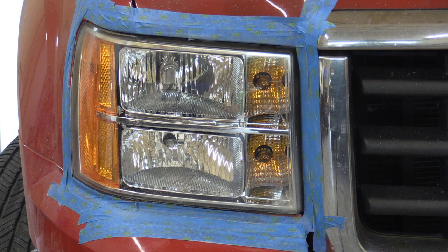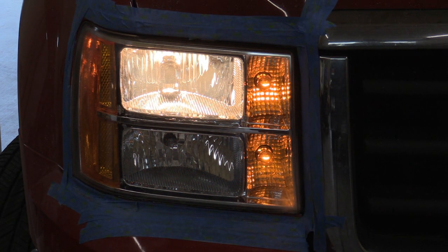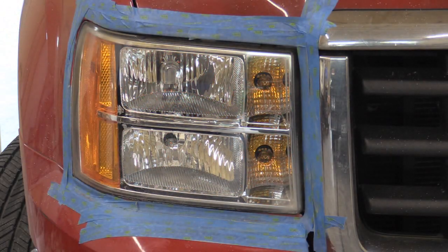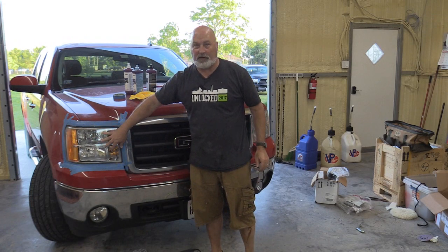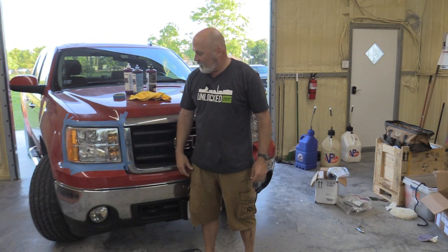We're going to go ahead and cut the headlight on and take a look at what it looks like. There is the low beam — you can see it's pretty clear, although it's kind of hard to tell on the camera. There's the high beam — way better than it was. It's going to work a lot better at night for drivability. So we went through a couple steps — really, it's not that hard. It'd be a little more work if you were doing it by hand, but if you can get a machine sander, it'll speed it up. If you don't have any of those tools, it doesn't matter — you can still do this and get pretty good results.